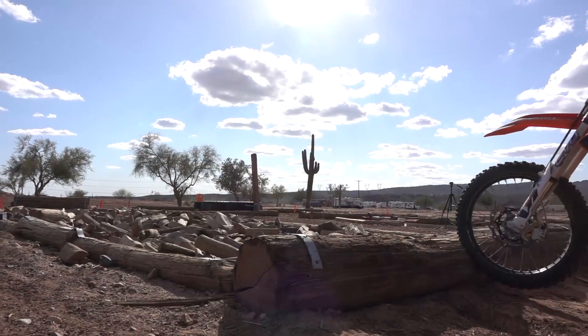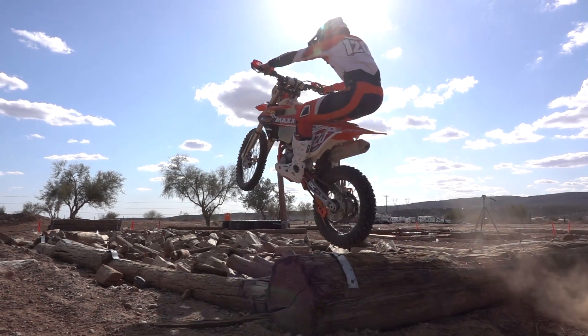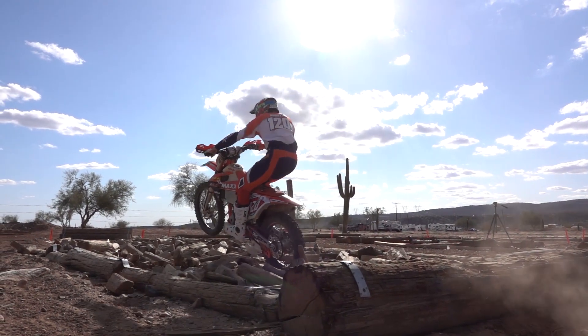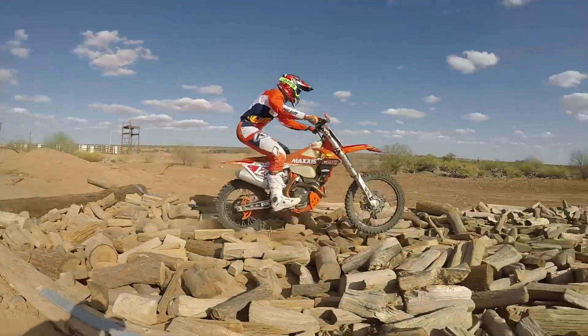When you're in rocks, logs, different sections like this, momentum is your friend. I'll actually have more speed coming in versus trying to get in it and then accelerate. We actually come into these sections with quite a bit of momentum, which helps us drive through.